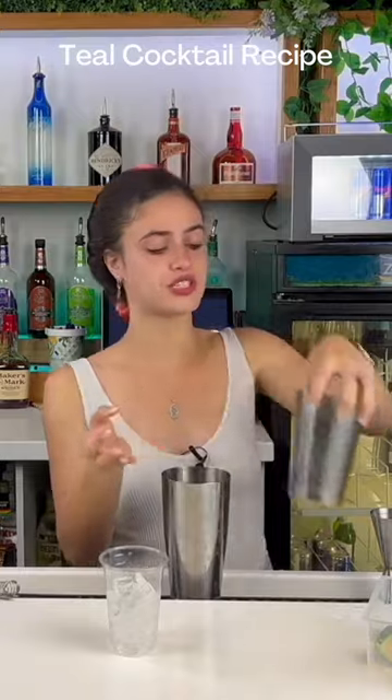If you don't have a shaker at home, you can just go ahead and utilize two cups in varying sizes to achieve the same effect. Next, grab your strainer and pour this out into your cup.